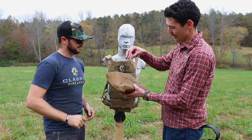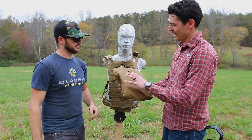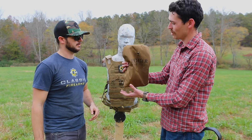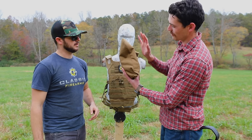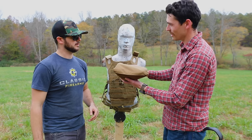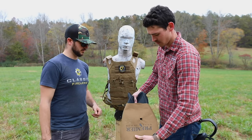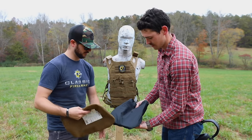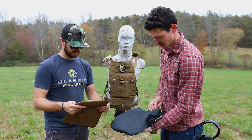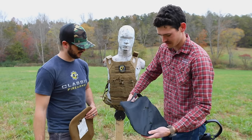So when a round as large as a slug hits this, it's got so much impact force that it's going to go through a few layers and start separating the panel, kind of bulging it out. That's why it goes from flat to a little bit bulged. We'll be able to tell more of the story once we cut it open and see what the layers actually look like.